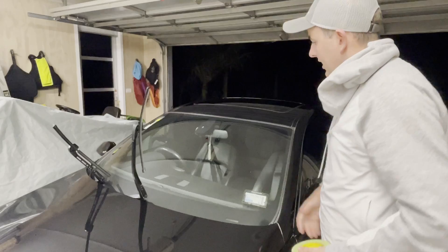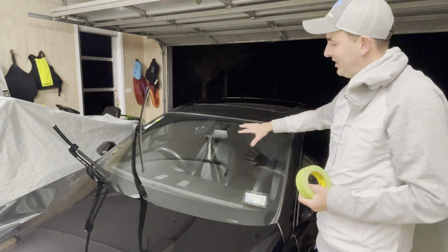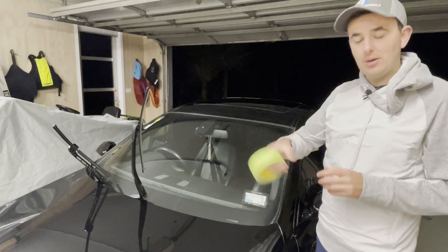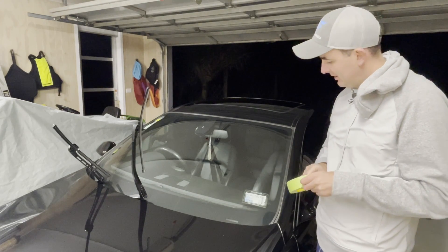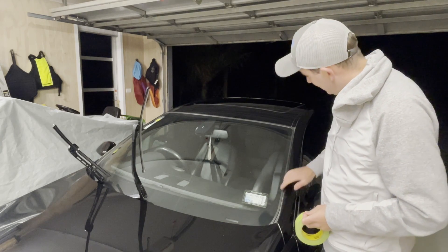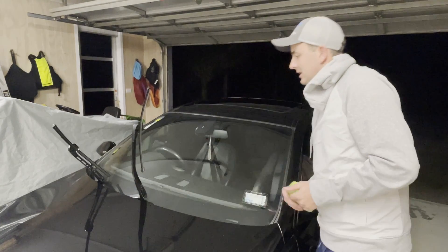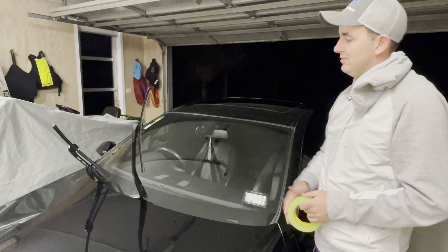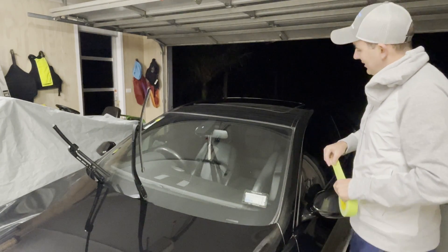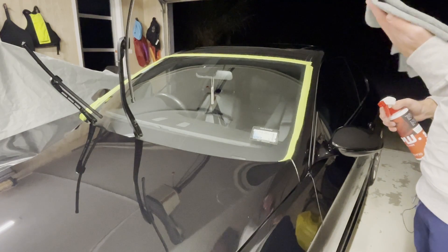Before we get to anything, we're going to want to tape off any areas that we don't want to get either the panel wipe or the glass coating on. We'll go back to our tape and tape all the areas of the trim. Panel wipe is really strong stuff so we want to stay clear of any rubbers, and we'll give the bases of the wipers some tape as well just to make sure we don't get anything on there. Then we'll come back with the cleaning of the windshield.